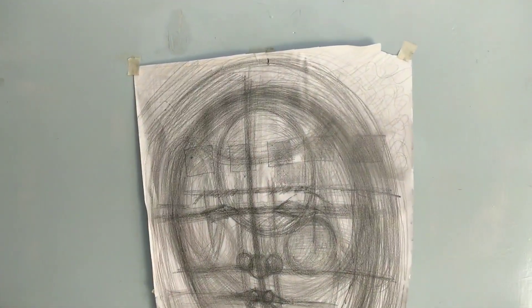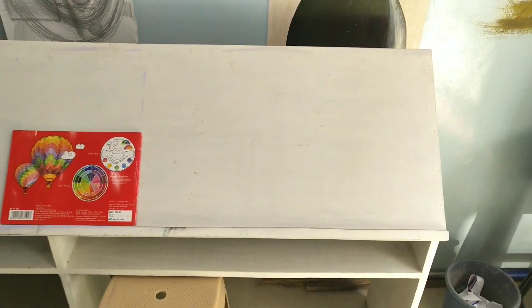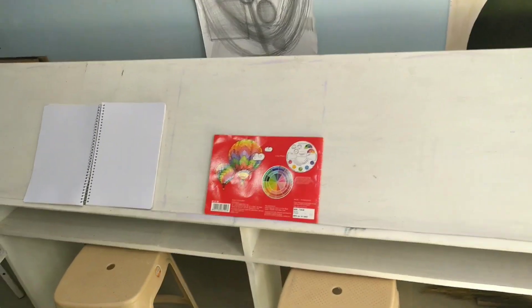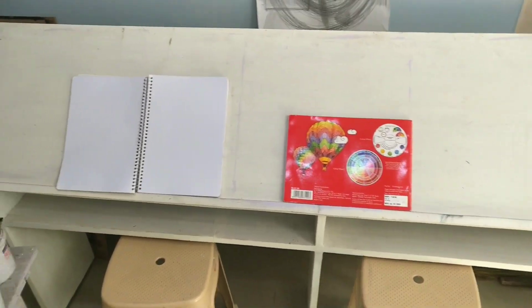This is my practice work. You can apply for classes for children. Small children can come to the room and study.